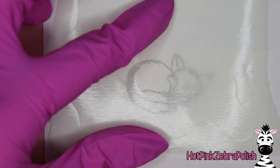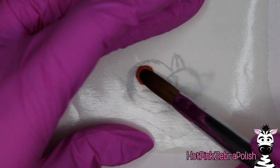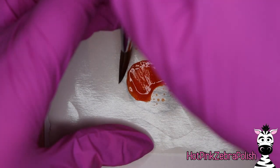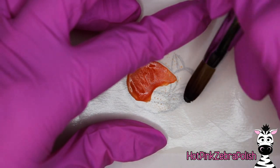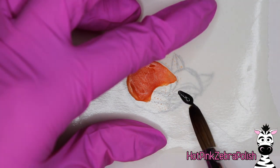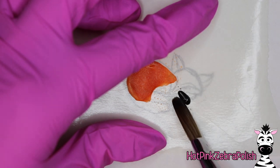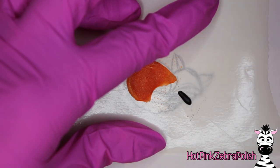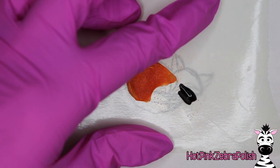After you are happy with your little fox drawing, lay a nail form backing over the top of it. You can easily see through the nail form backing to your drawing underneath. If it is hard to see your drawing, the first thing would be to use a darker, more intensely pigmented pen for your template. You can also try the backing from a shipping label, or possibly a different brand of nail form. The ones I use are from Koopa's nail forms — they are very clear and work really well.